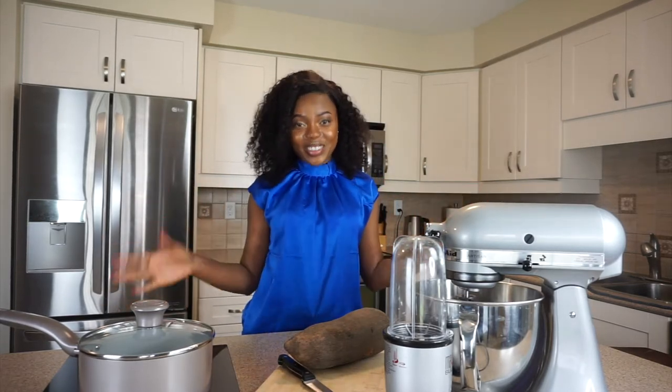Hey guys, it's Shae Sophia and I'm back again with another video. Today we are going to be doing a cooking tutorial, and this video is sponsored by mychopchop.ca, an African grocery store where you can get all your African food.